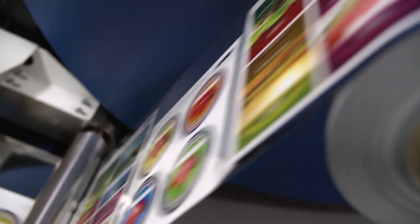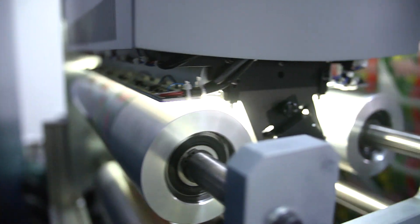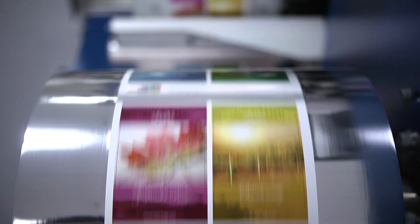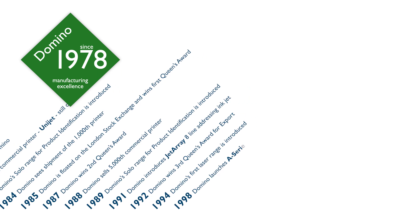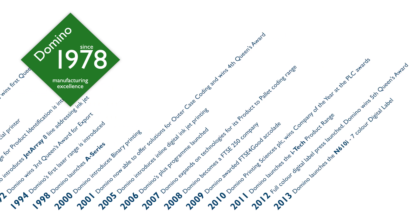Domino's mission is to develop and deliver equipment, consumables and services to manufacturers and commercial printers worldwide, providing superior digital printing solutions with convenience, security, value and peace of mind. With over 40 years of inkjet experience, we have established an enviable and unrivalled global reputation for the development and manufacture of digital inkjet printing technologies.